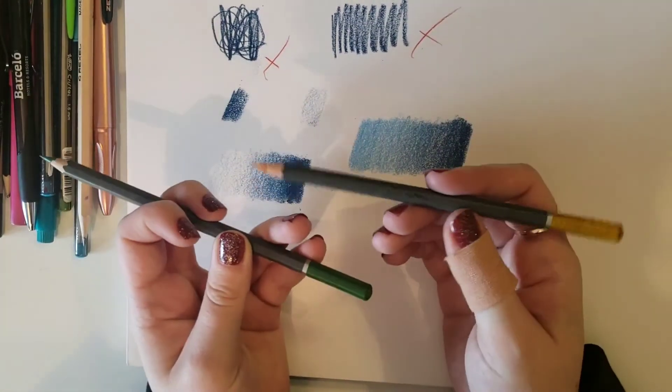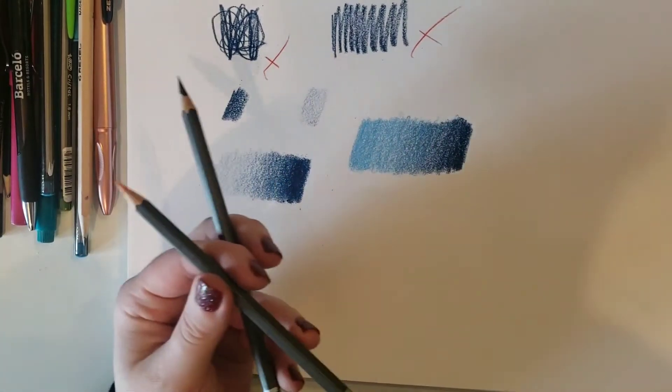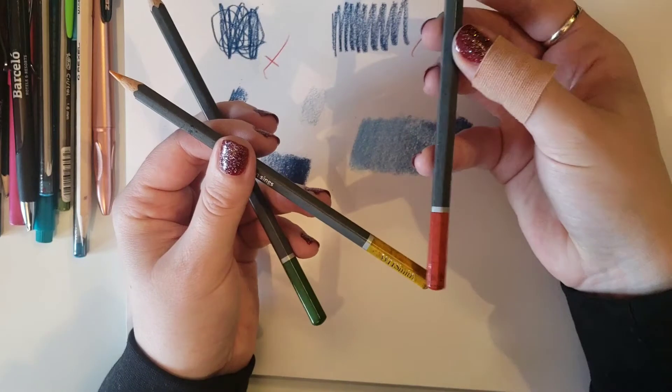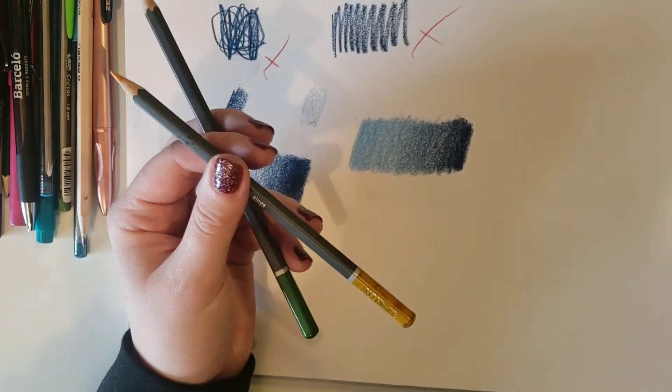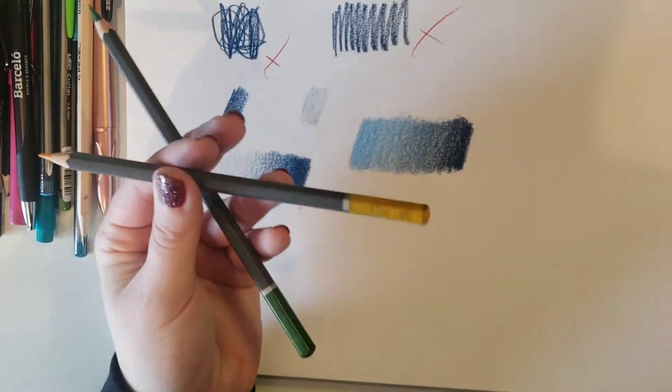So I'm using green and yellow, but this is going to be different depending on the colours that you choose. You might want to go for a red and a yellow — that's going to have a very different result in the middle. You might be going for a blue and a green — that's going to have a very different result in the middle.